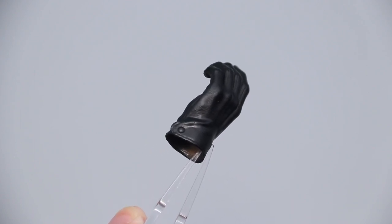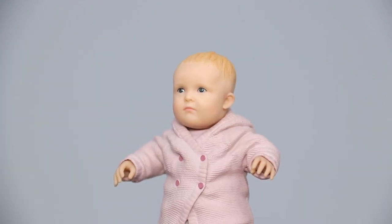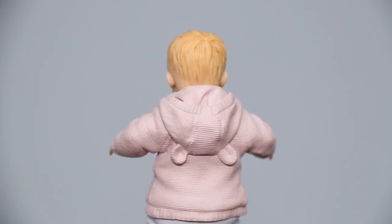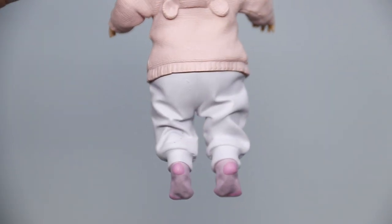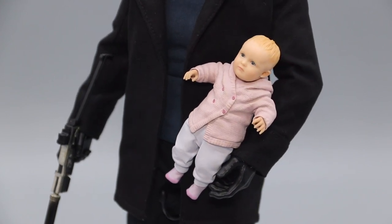Last but not least, we have this beautifully sculpted baby that is Rosemary Winters herself. The head and hands aren't articulated, but they are separately attached to allow more room for details. The paint app is also very lifelike, with a faint cascade to highlight that baby hair. The yarn texture on the hoodie and the tiny wrinkles all over the pants are all sculpted with great finesse. Though Rose would probably look more natural in Chris's hands if she was in a more curled posture with her hands tucked in.